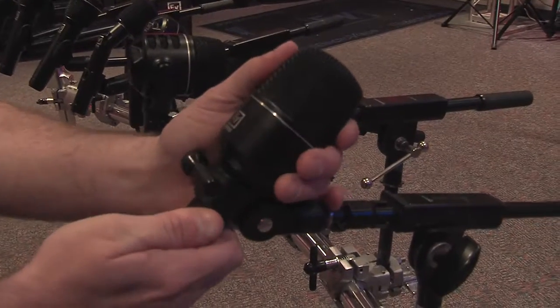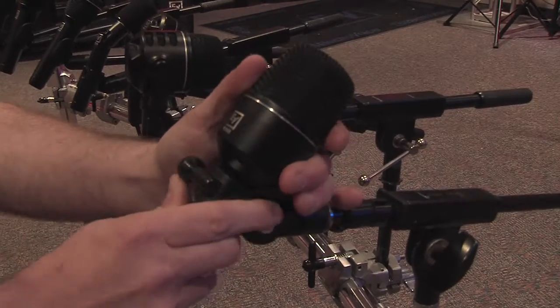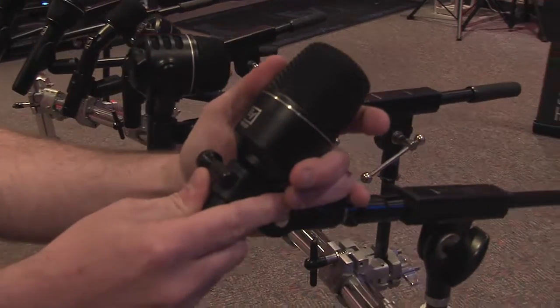And then you've got the ND86, which is a great low frequency microphone. You'd want to use this one on kick drums and bass guitar cabs — things where you're really looking for that warm, rich detail and trying to bring out the thump in the mix.